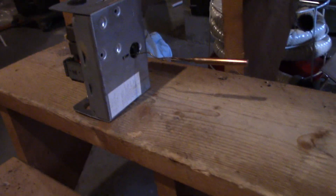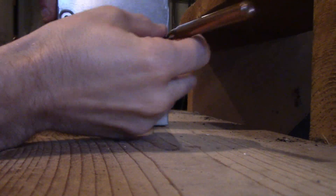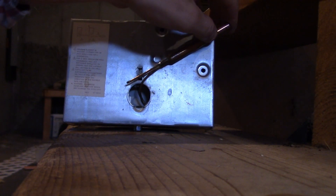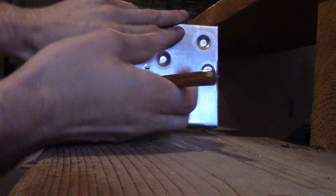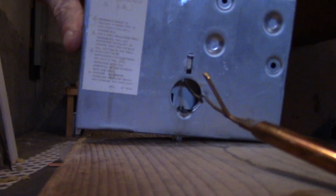One more thing — the only tricky part about replacing this: make sure the sensor is fully inserted. It's coiled up in the box when you get it. It'll come coiled like this, and not only do you have to pull it out, you actually have to pull the sensor out from inside to make sure it goes all the way into the well. It explains that on the back of the packaging — that was the only tricky part.